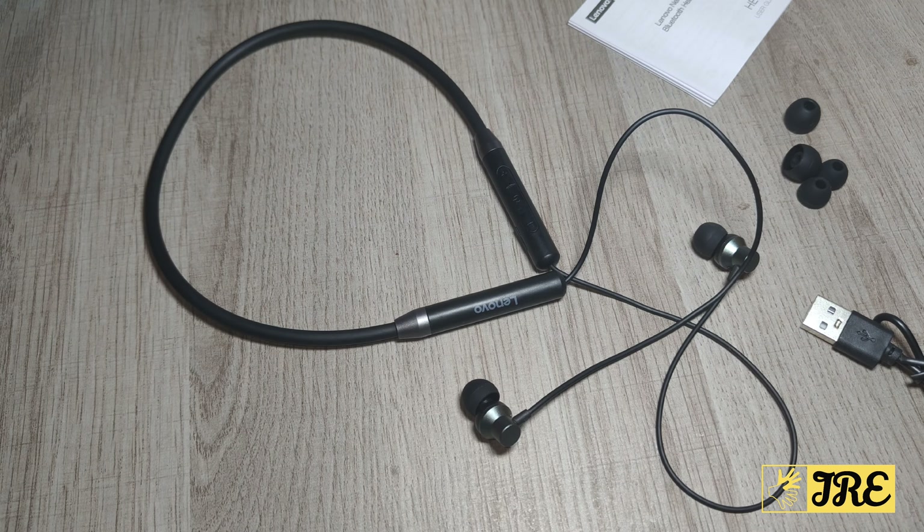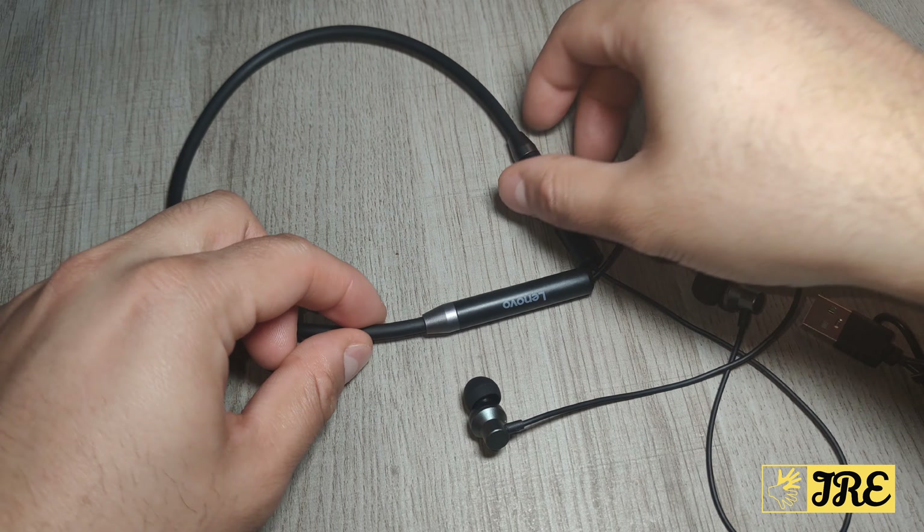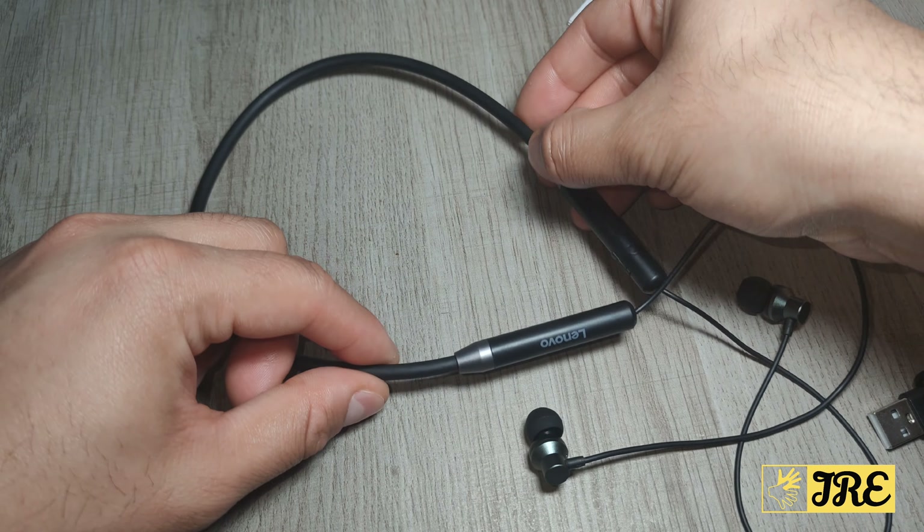This is a neckband Bluetooth headphones, perfect for those who go to the gym or go for a jog. You can use it casually as well, but it's more designed for those who go for a jog or to the gym. It's designed to put around your neck and it's comfortable — very flexible, so it...